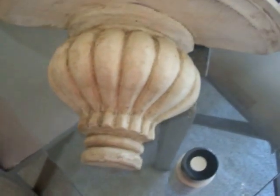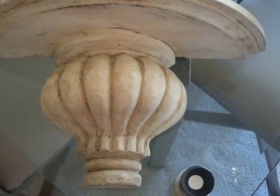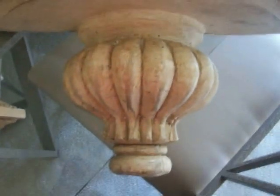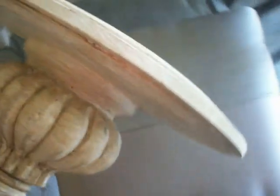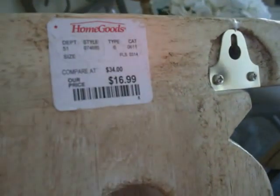Hi guys. What I'm going to show you today is I'm going to change these shelves. I bought them from Home Goods and I am going to change the color to a pearl color with rhinestones. These are some very, very nice shelves and they're pretty heavy. They're wood and they were $16.99. From Home Goods and they are really nice.